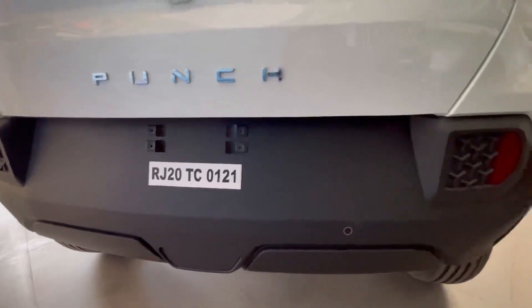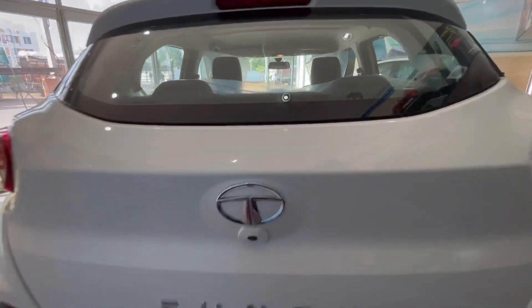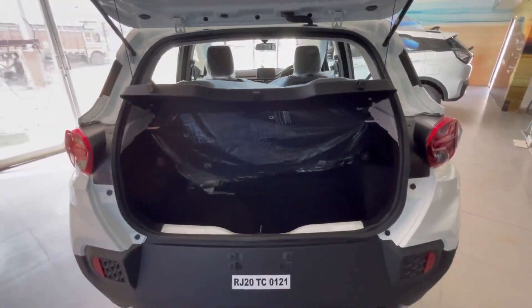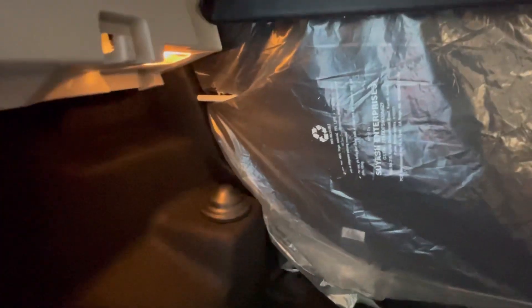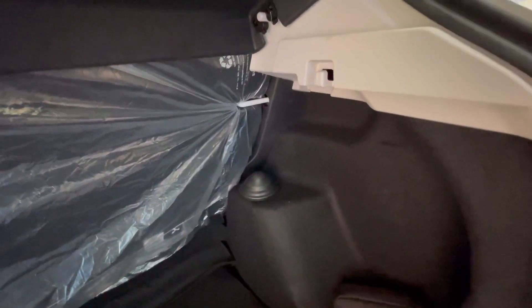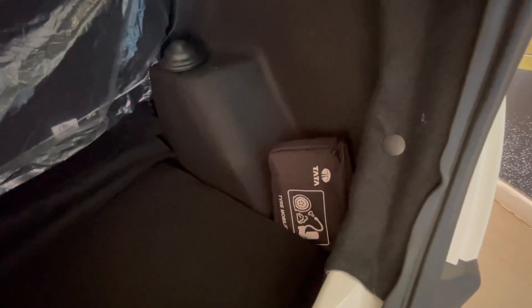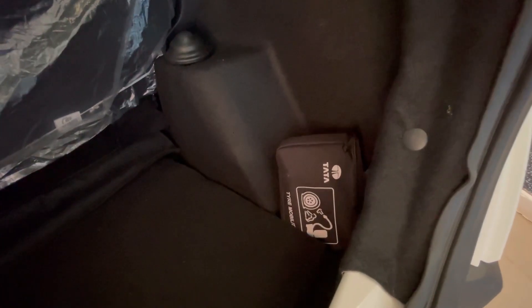Two reverse parking sensors देखने के लिए मिलते हैं. Reflector भी दिया गया है. Boot open करने पर 366 liters का massive boot space मिलता है. Boot lamp दिया गया है. 11 kg capacity के दोनों side grocery hooks दिए गए हैं, जो कि बहुत convenient feature है.